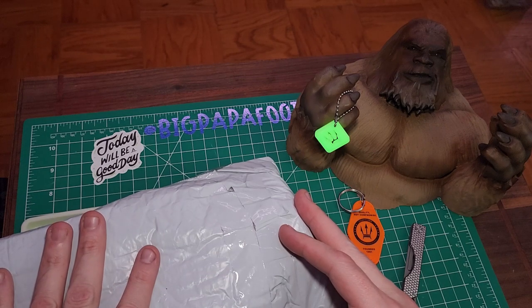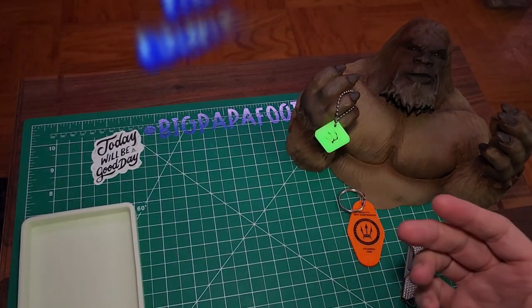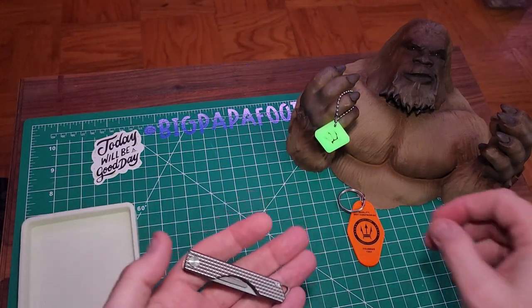As you guys can tell by the title, this is another smaller County Comm unboxing — this is not their mega Big Daddy XL pack. These are just some things that they sent me. I did want to make a mention before we get started.